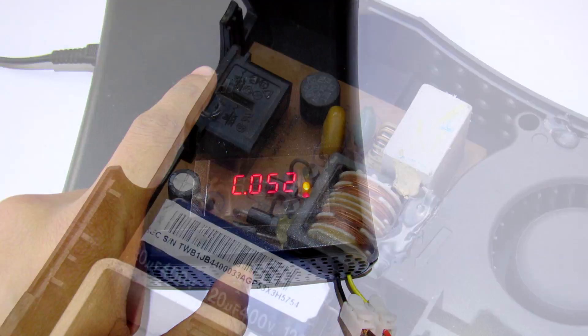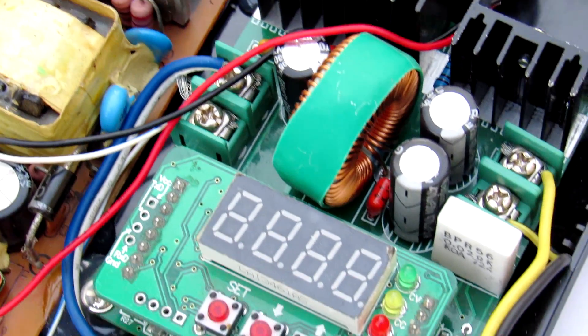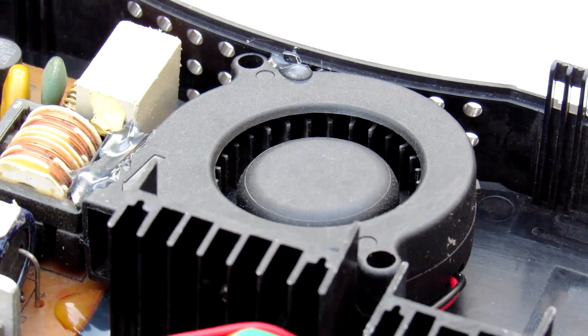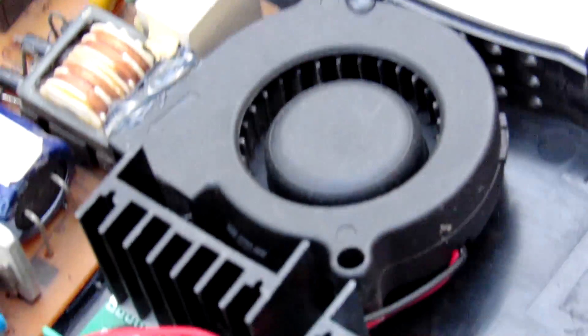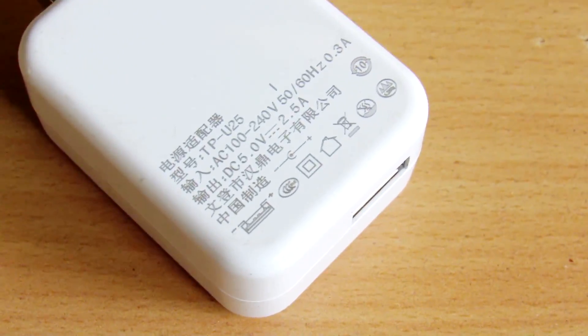Let's see how it works. First, the AC power is converted into DC power using the switching power supply, then a control circuit is added to get the desired voltage and current output. These components will generate heat during power conversion, so we need fans to cool them.